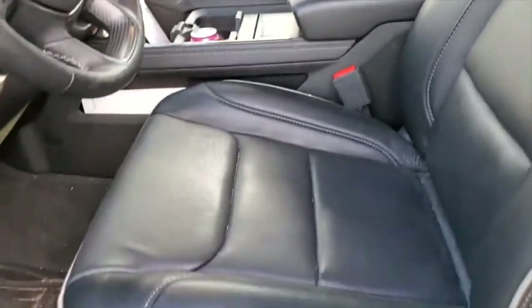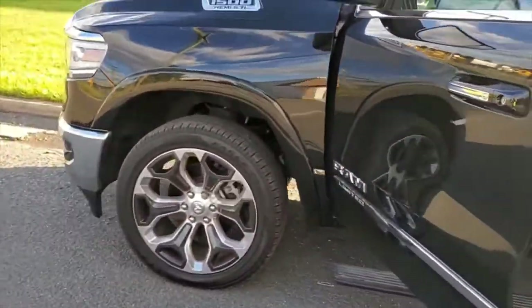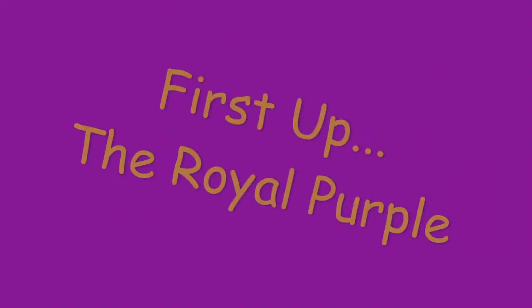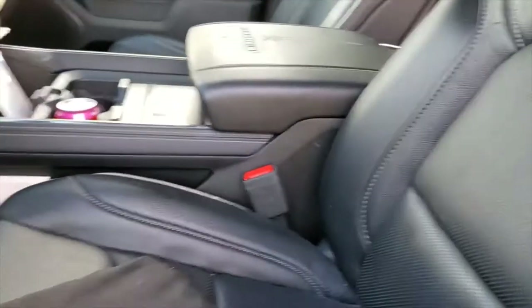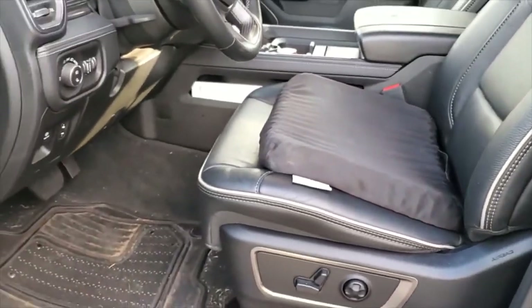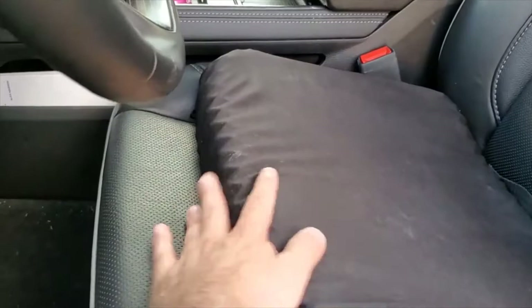We're out in my truck, this is my 2019 RAM Limited, and what we're going to be doing is seeing how the Royal Purple seat cushion fits. It gives you that nice area where your leg can gap down and you got that space there — you could even pull it up a little bit if you need to adjust.